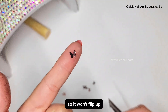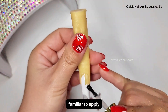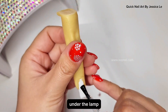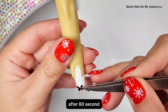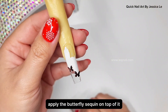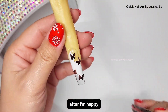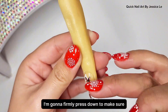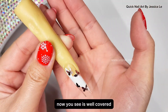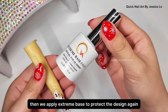I use tweezers to curve the butterfly slightly to fit the natural curve of the nail so it won't lift up. Because I have a white background, I apply the foil gel super sticky formula only wherever I want to add the butterfly. Cure under the lamp for 60 seconds. After 60 seconds the foil glue is dry — I gently place the butterfly sequins on top first, then after I'm happy with the placement I firmly press down to make sure all the sequins fit nicely with no lift.